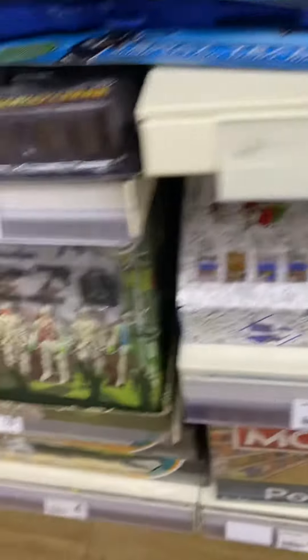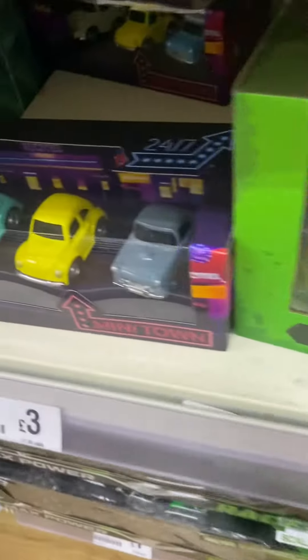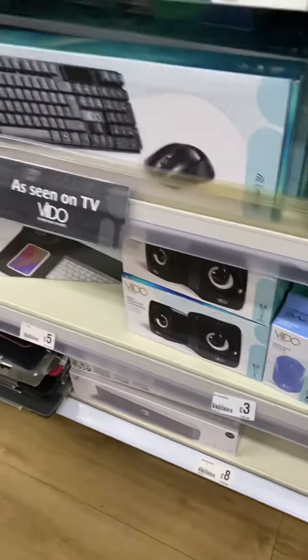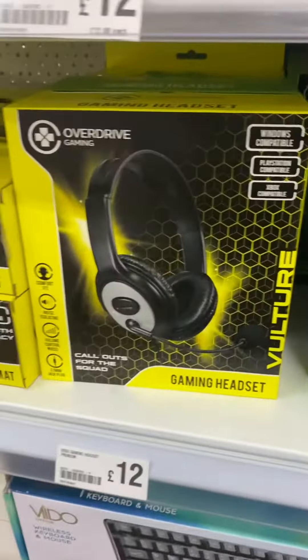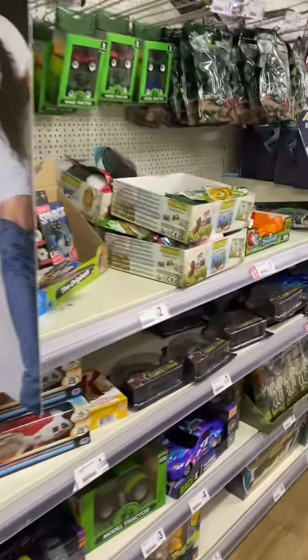One fifty. Three pounds. Four pounds. Three pounds. Three pounds. Ten pounds. Twelve pounds. These are all things in a pound shop.